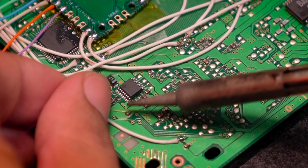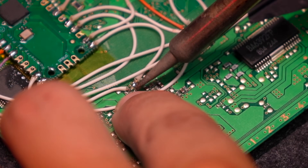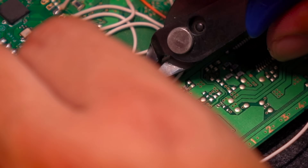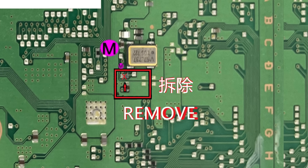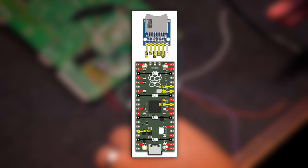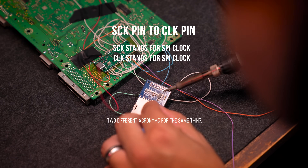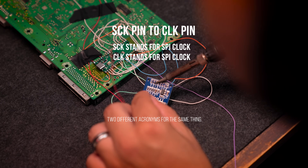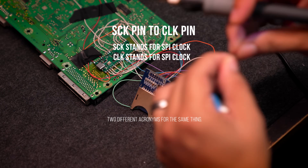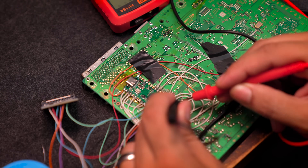Don't forget to solder the two bridge points. And remove the resistor shown in the guide. Then bring your SD card and solder it to the Pi Pico by following the diagram. In my case, I soldered the SCCK pin to the CLK pin — no worries, they are the same. And finally, double-check each connection after soldering.